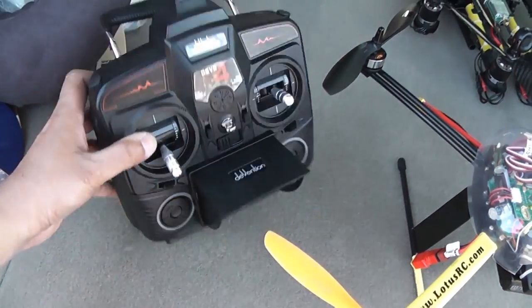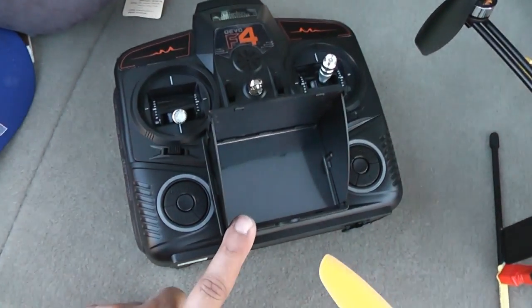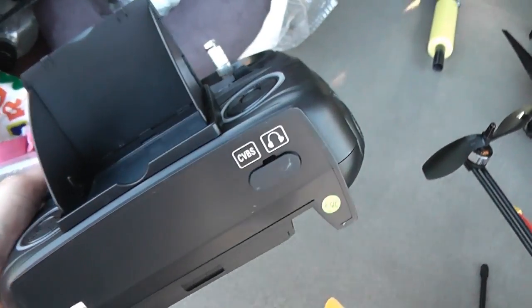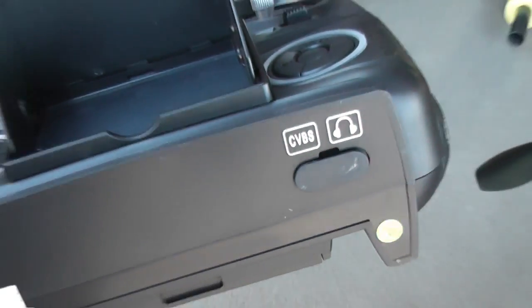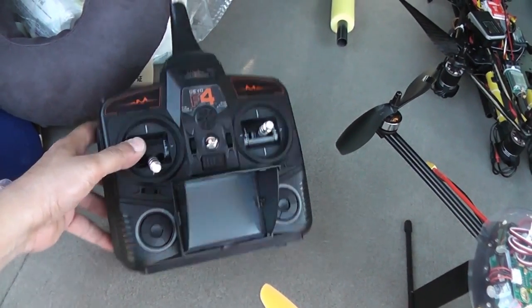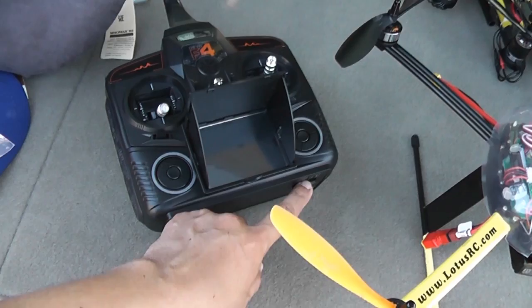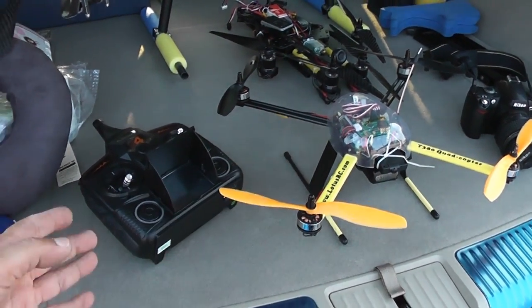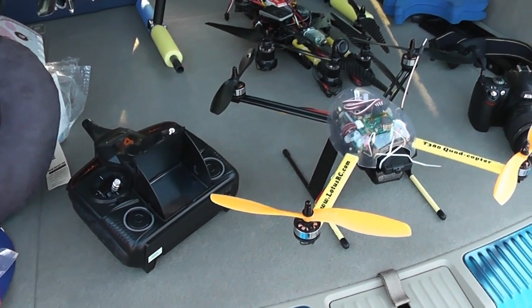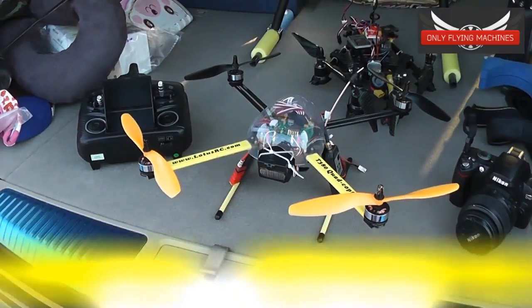I know there's still a complaint that some people cannot see the screen very well when it's bright out. Do not worry — you can simply plug in video goggles on the bottom of this radio. Any kind of goggles will work, not just special goggles; they just need AV out here and AV into the goggles, and you will be watching the live video coming from your 380 directly into your goggles. You can also hear the sound at the same time you're recording.